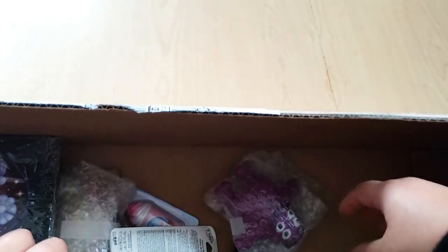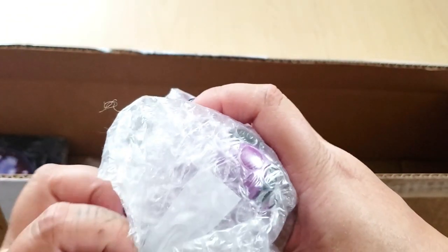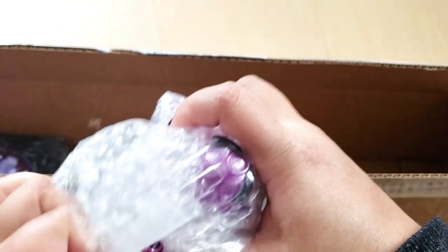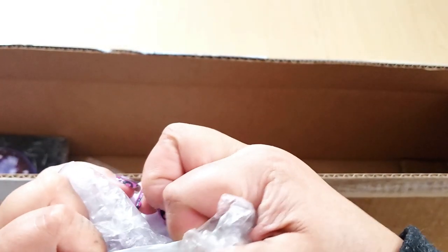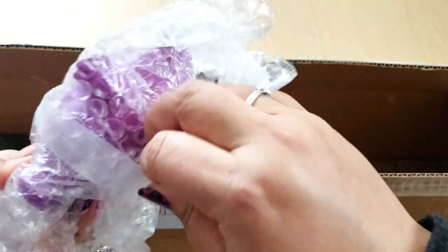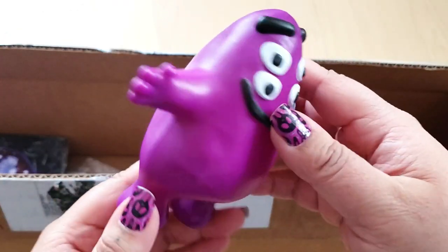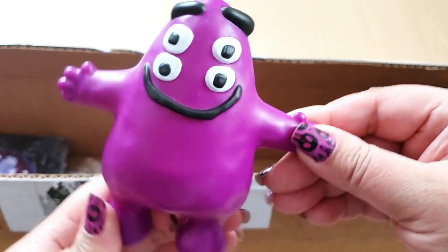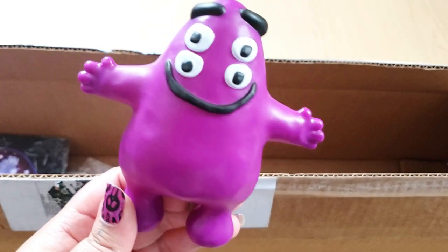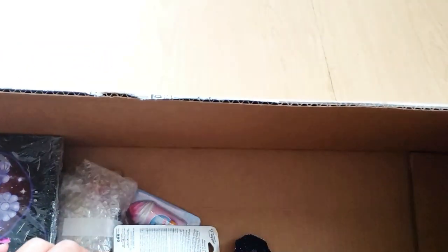Oh my god — Grimace! This is Grimace from the adult Happy Meal toys at McDonald's — because Canada doesn't have them, she sent me Grimace. I love how he's wrapped so nicely in bubble wrap like he was going to break. He even matches my nails! He's so cute — thank you, I love Grimace.